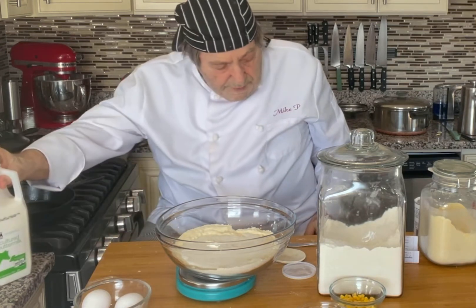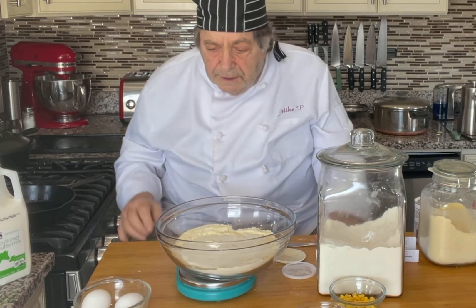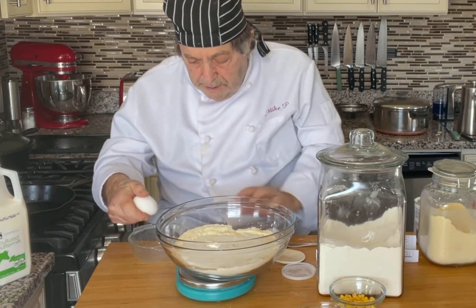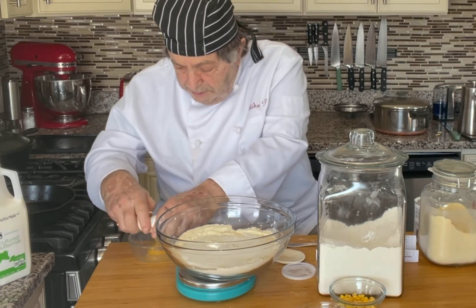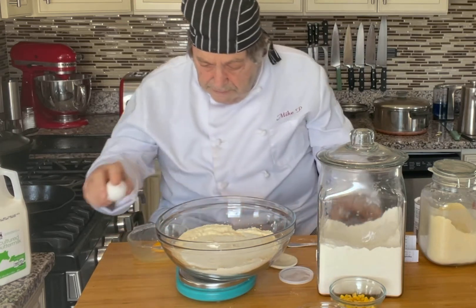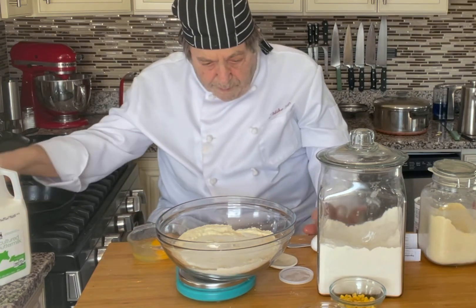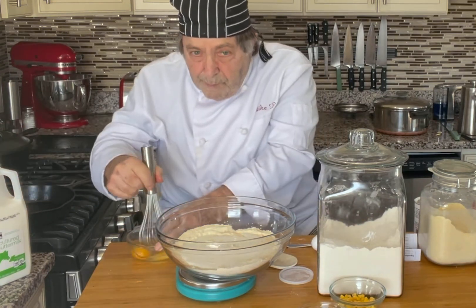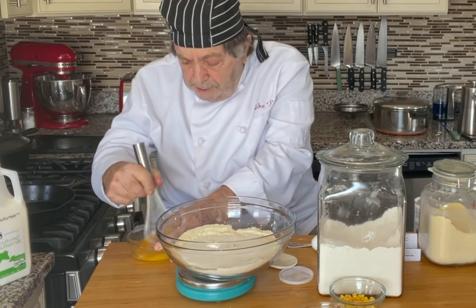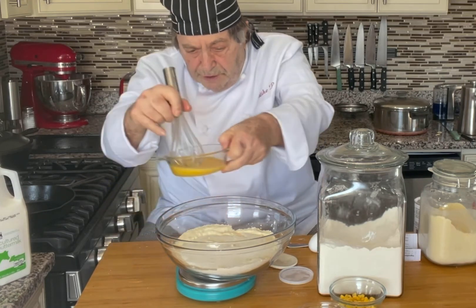We ended up a little over at 375, but that's fine. We'll go with 375, and we also need two large eggs — without the shells, of course.